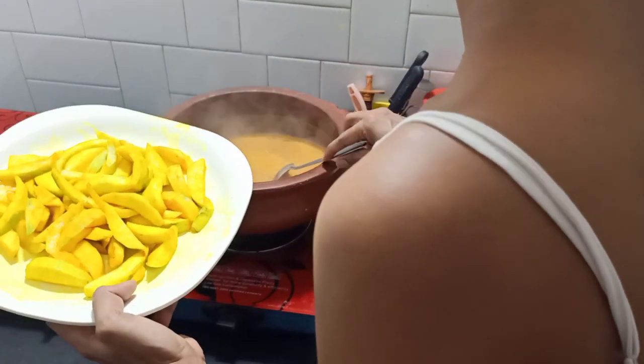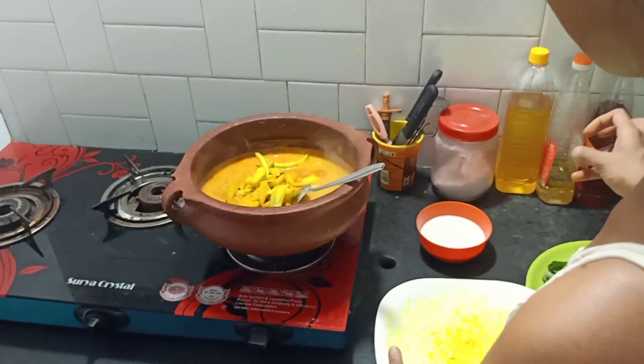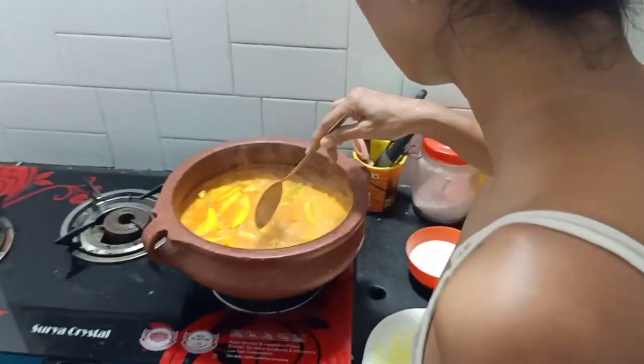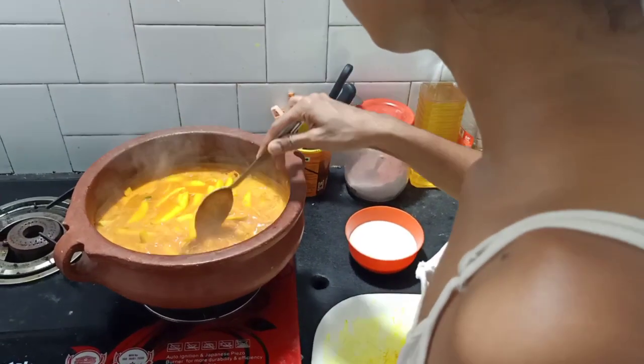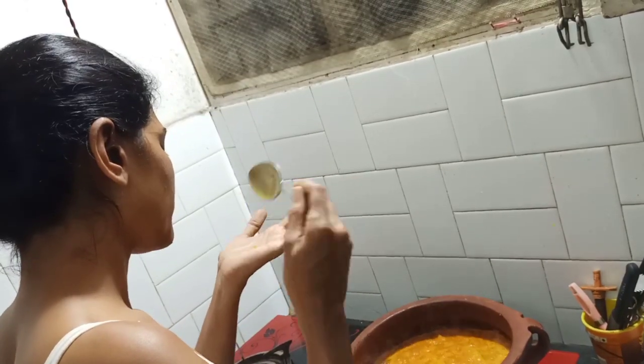I only have a lot of water for 2 minutes. It's a bit more like a water bottle. I don't know what it is — it's a little bit more like water.